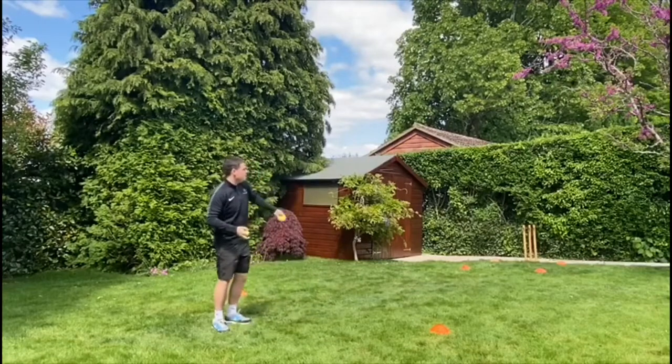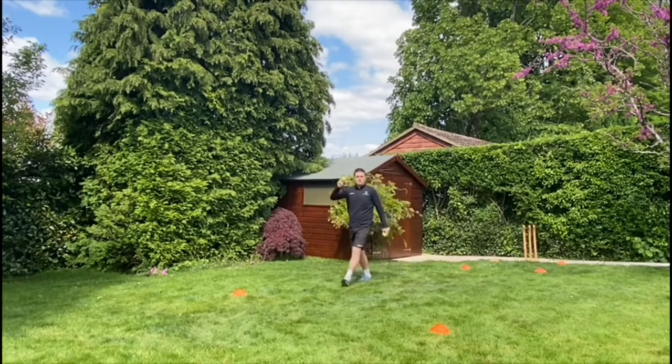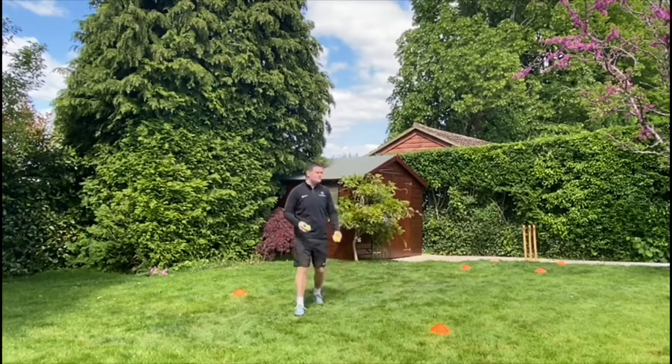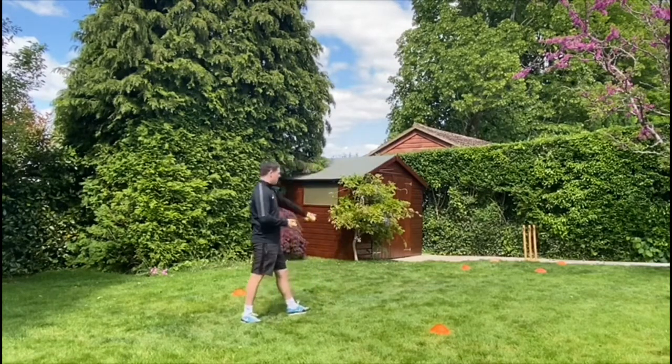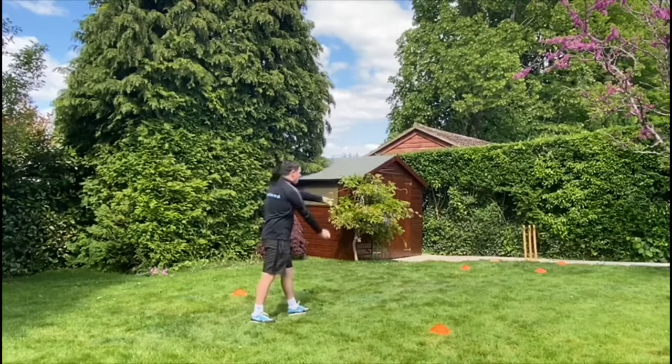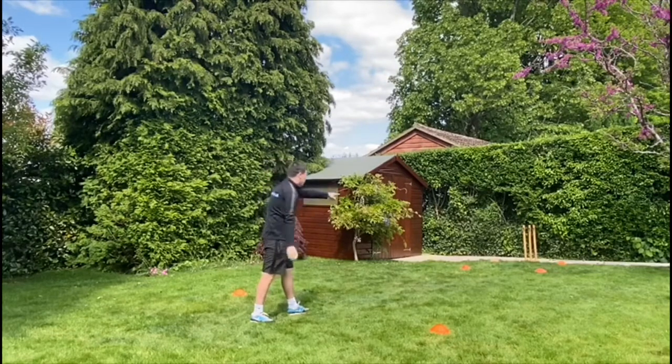I've got an orange box here and that's what we're going to be aiming the ball to bounce in. When you're bowling, the ball has to bounce before it hits the stump. So: foot in front, point, aim - we want to try and get the ball to bounce just before the stumps. You get a point every time it lands in the box.